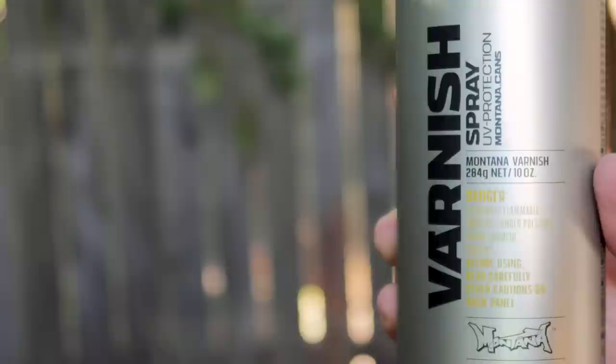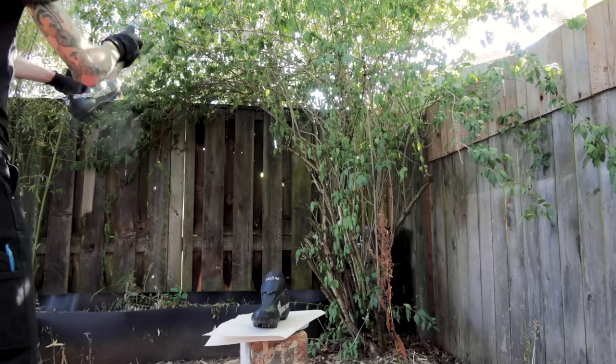That was super fun — finally got these guys all painted up. One last step: we've got to seal the deal with a little clear coat to make it all permanent as much as we can. For clear coat I've been using this Montana Varnish spray — it's a satin finish, works pretty good, and it's very accessible. Not sponsored, and all the links are below.